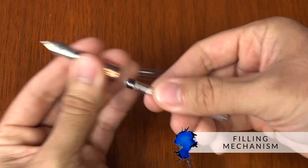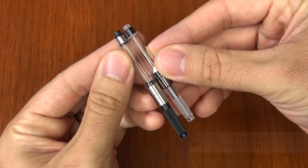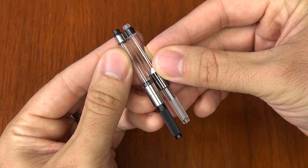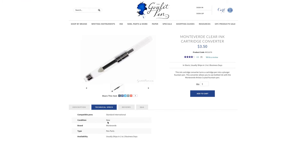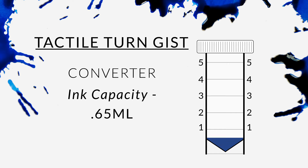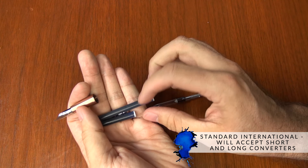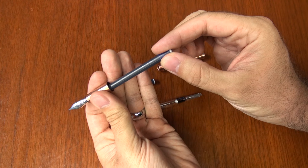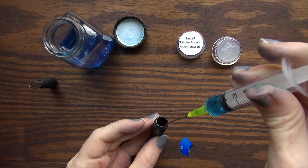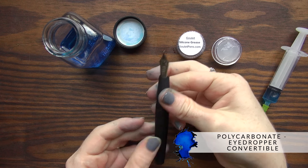When it comes to filling the pen, it's a standard international, but it does have a slightly shorter converter — a little bit different than the typical standard international converter. It's more like the Monteverde Clear converter that we already have available on our site, so it's almost the same in capacity, maybe slightly less than your typical converter. It is standard international and will accept both short and long cartridges. As a bonus, the polycarbonate pen can actually be eyedropper converted and you can fill the whole body with ink.